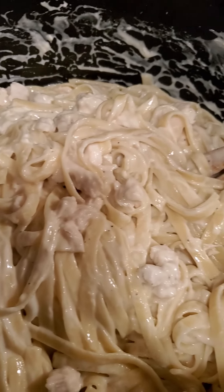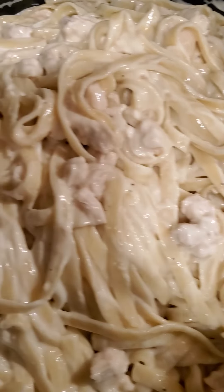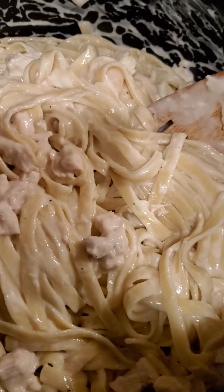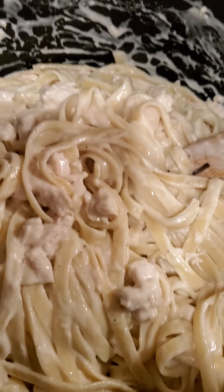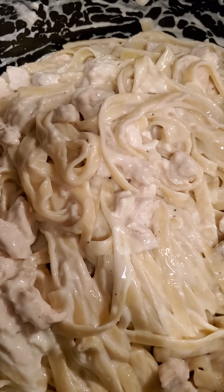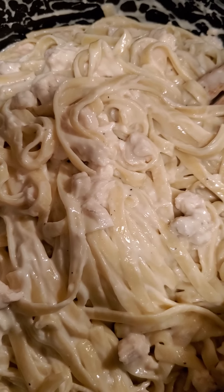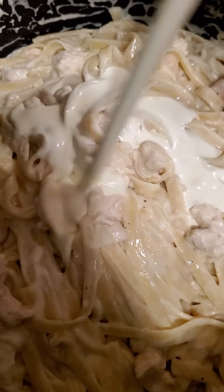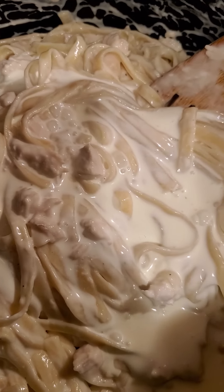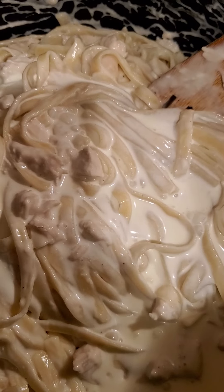Then I'm gonna add a little cream to it — just to loosen it up a little bit. So maybe a third cup of cream.